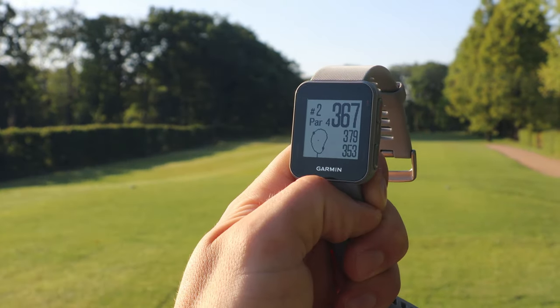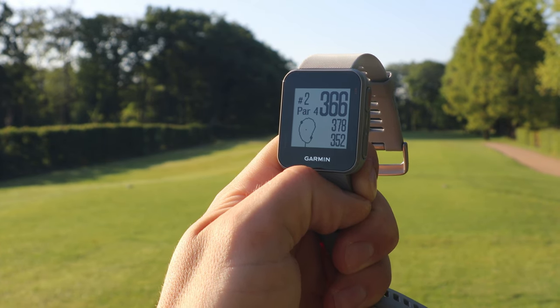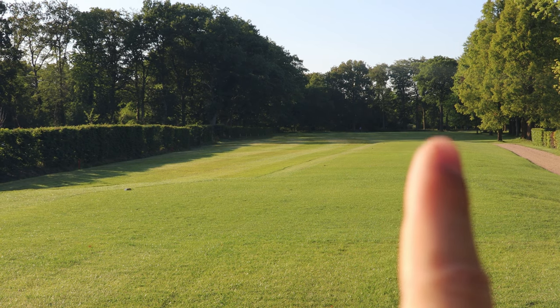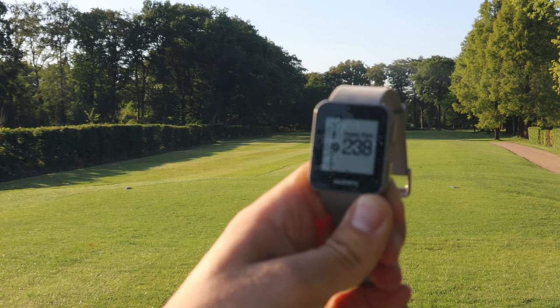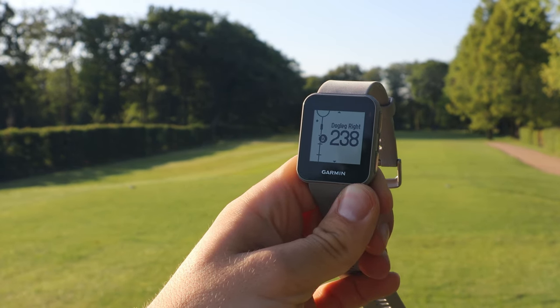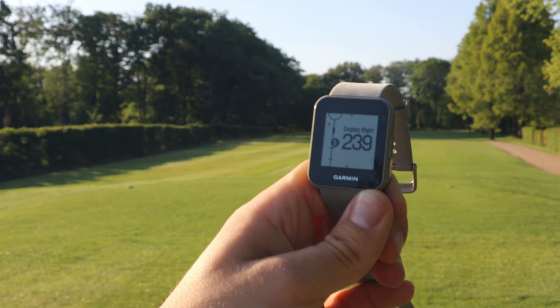After that first par on hole 1, the watch is helping well. I had a decent birdie chance, so the distances are working out. On the second hole, it's a par 4 with a dogleg to the right — 367 meters to the middle of the green. The watch shows I have 238 meters to reach the dogleg, so I need to hit that distance to clear the tree and play towards the green.